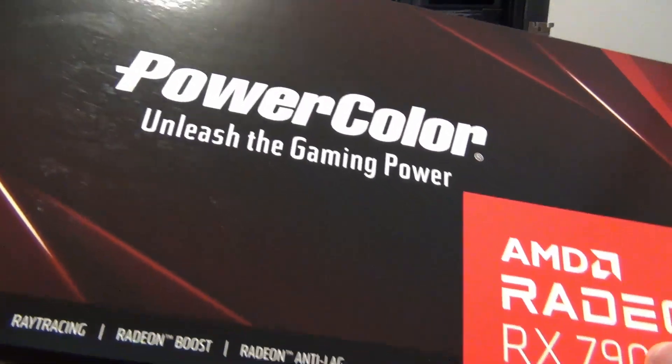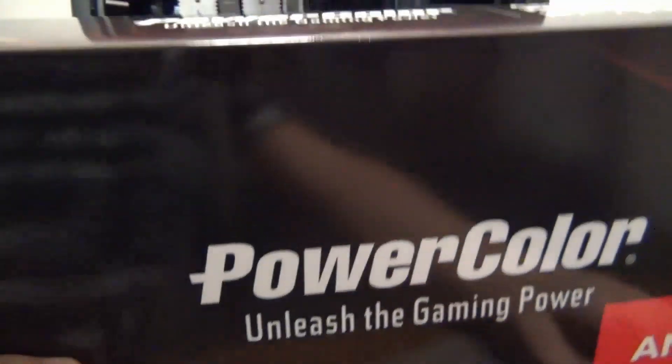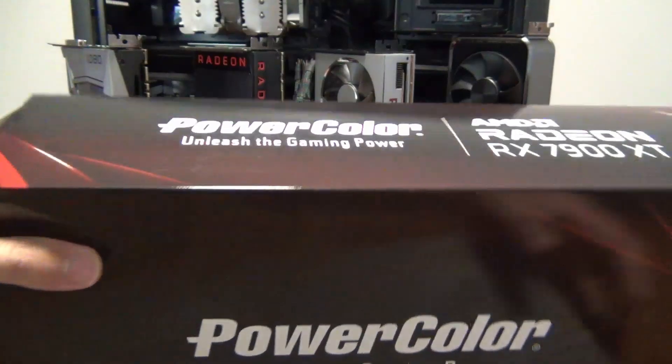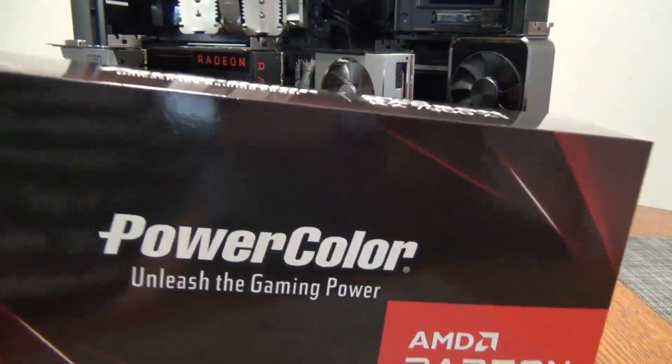Hey YouTube, today we do an unboxing of the AMD Radeon RX 7900 XT. This is the launch day for the new 7000 series RDNA 3 GPUs from AMD. Like I said in the livestream, I was going to try — originally I tried to get the XTX, but as you can see here, I have the XT.